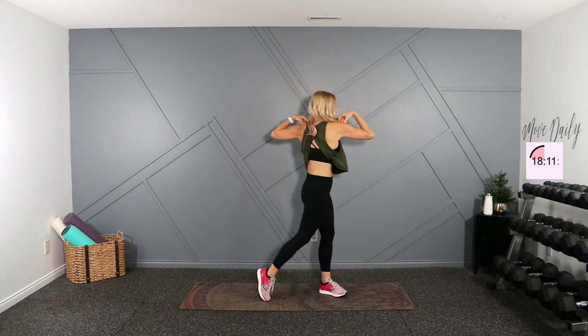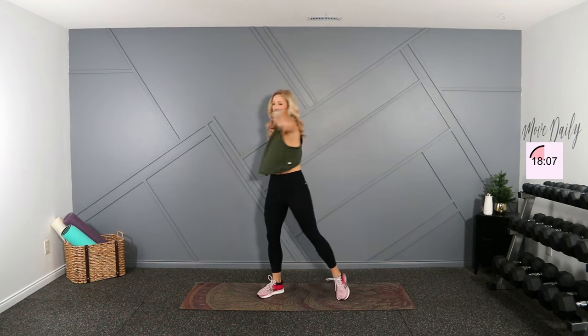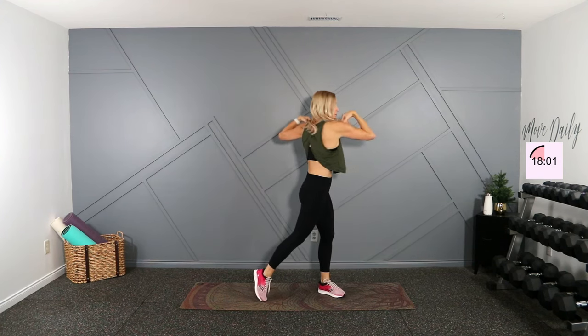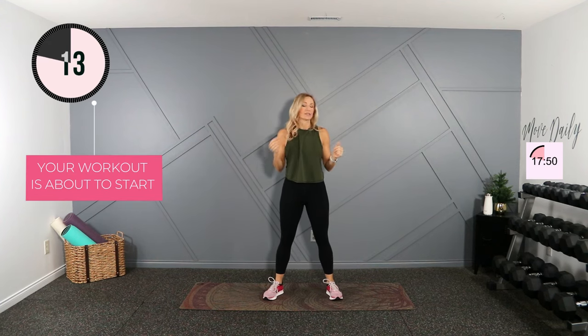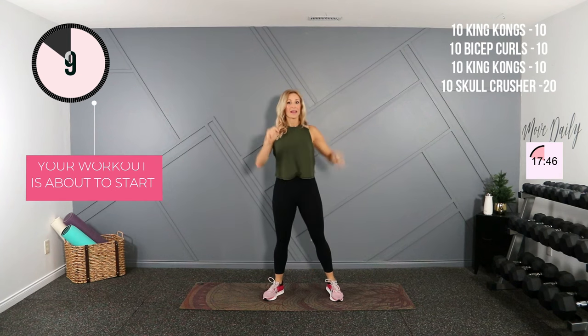Hands on the shoulders and rotation. We're going to start with the King Kong. You can have a variety of dumbbells and go up in your King Kong if you want. I'll just start with tens while I'm in that warm-up mode — that's squat, curl, press. Here we go.